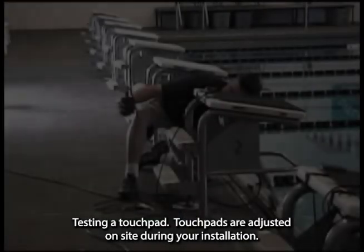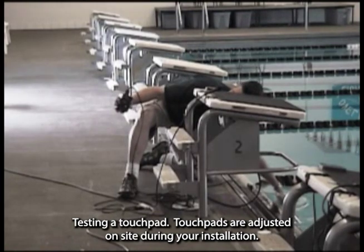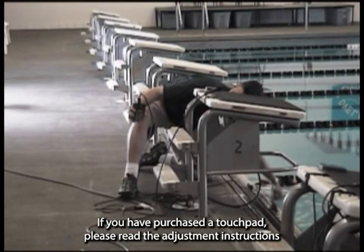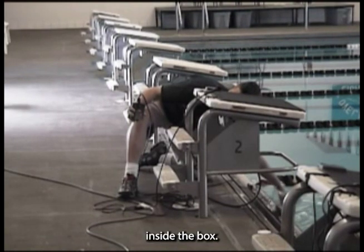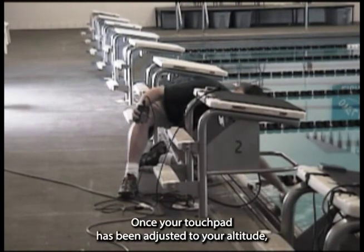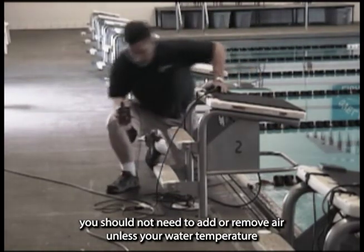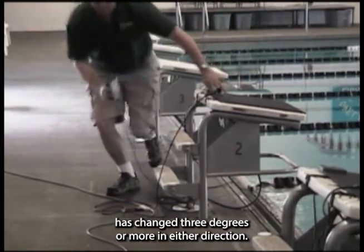Testing a touchpad. Touchpads are adjusted on site during your installation. If you have purchased a touchpad, please read the adjustment instructions inside the box. Once your touchpad has been adjusted to your altitude, you should not need to add or remove air unless your water temperature has changed 3 degrees or more in either direction.